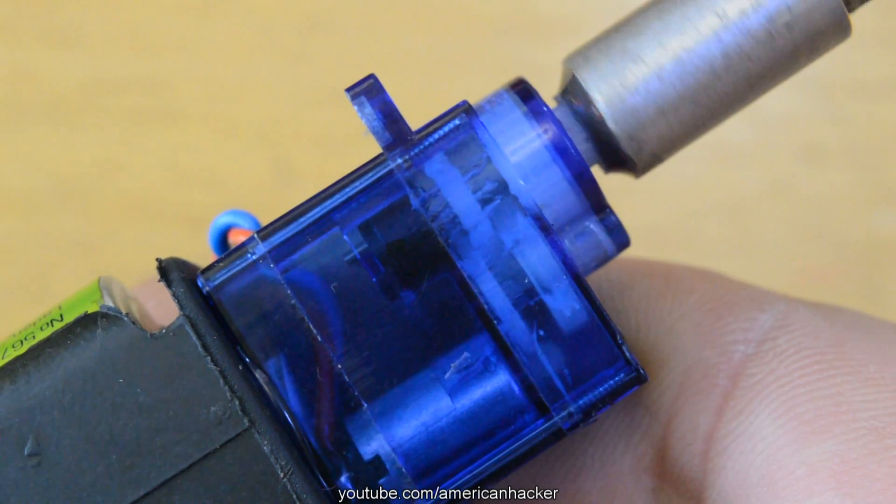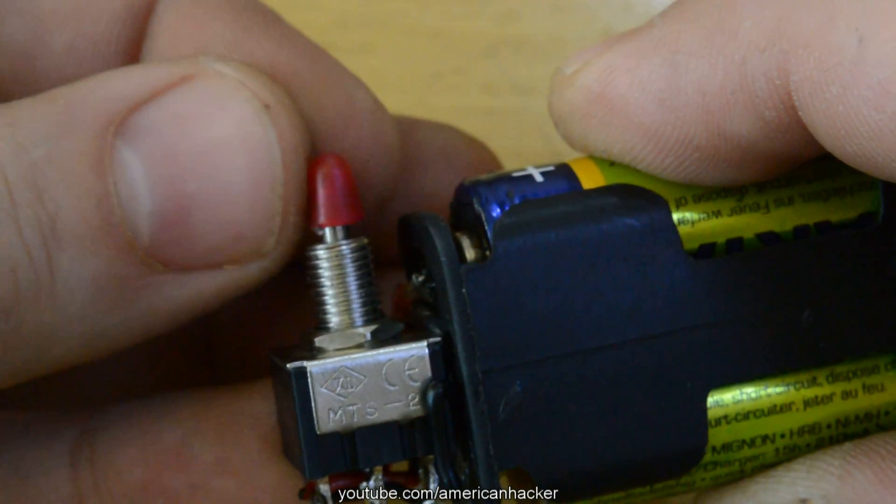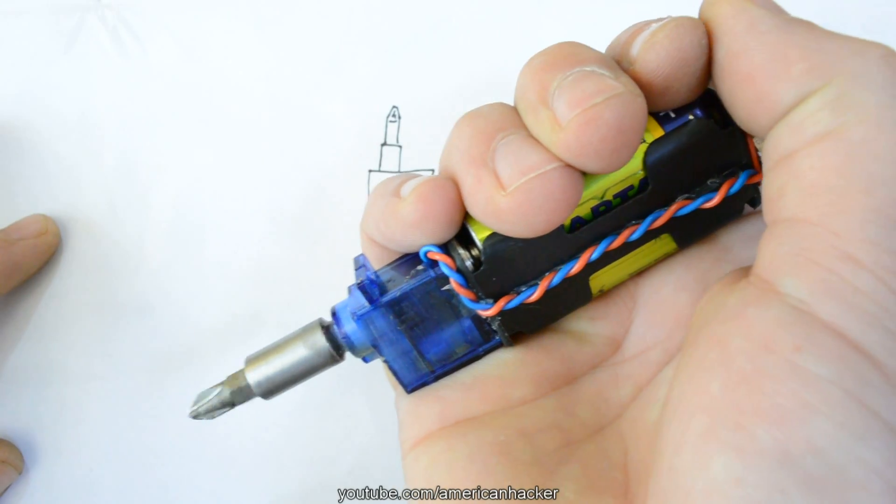If you have the parts laying around your workshop you can build this mini electric screwdriver in less than 1 hour. And believe me, you should try to make one for yourself. It's simple.